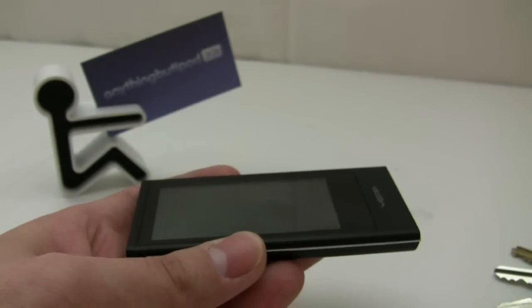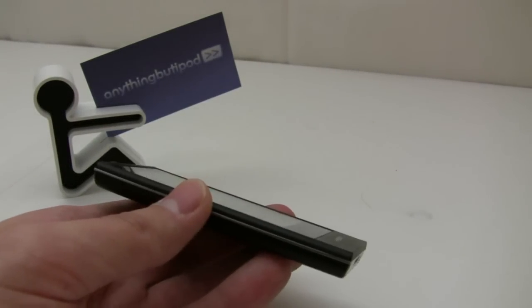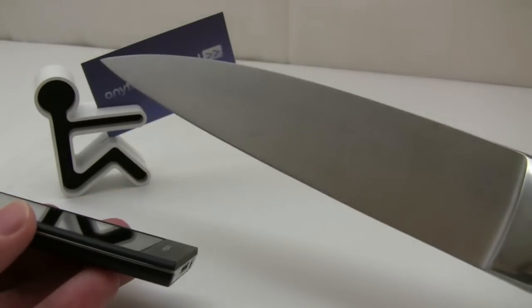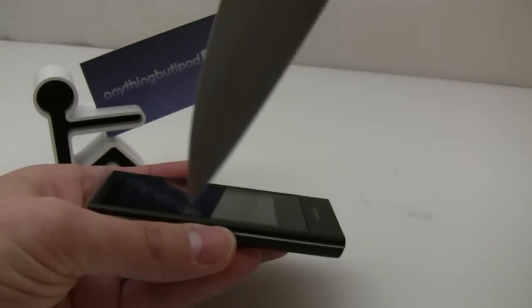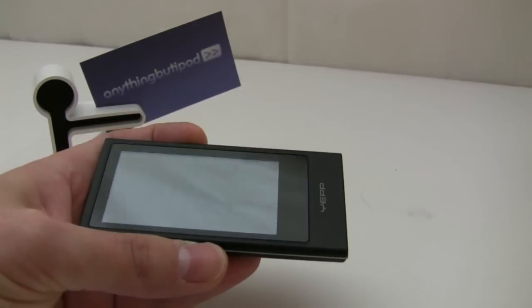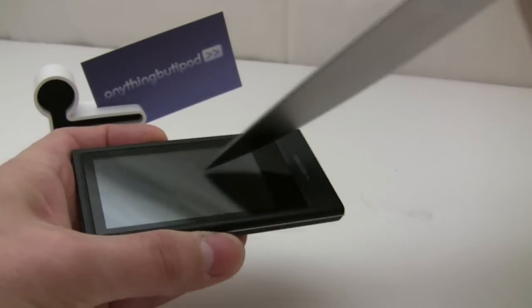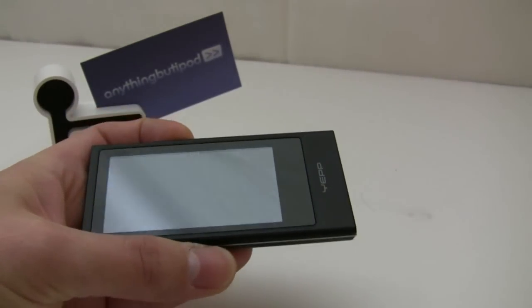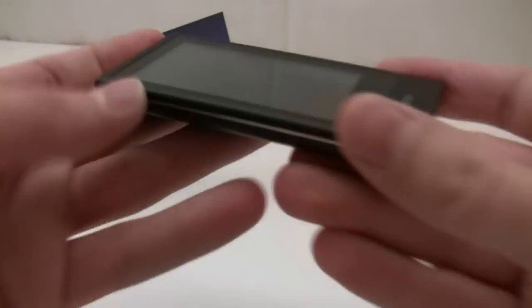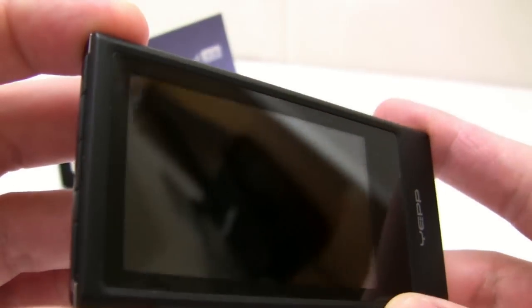If you don't believe that and you're saying keys aren't really sharp — let's try something a little more sharp. How about a kitchen knife? Get some of the dust off there and as you can see, zero scratches.